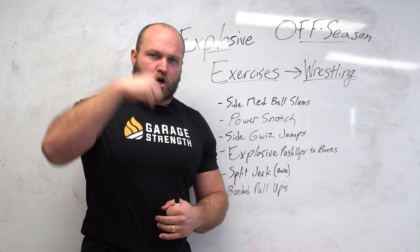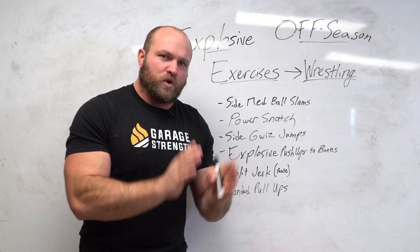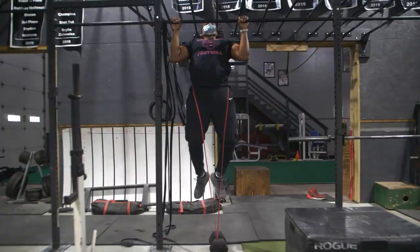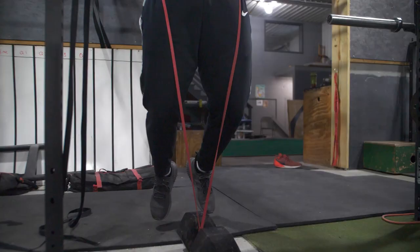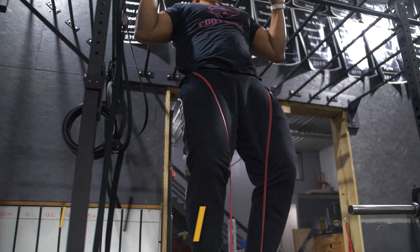Pulling your sternum to the bar is similar to holding the cradle, getting heavy on the head, or getting a knee pick — all those mat positions are transferred and improved through the banded pull-up. Here's a secret: do five sets of three banded pull-ups, rest three minutes, then do three sets of five as explosively as you can. You'll improve your pull-up rep count and become more explosive. Pull-ups are one of the best movements for wrestlers — play around with the resistance you're using day to day.